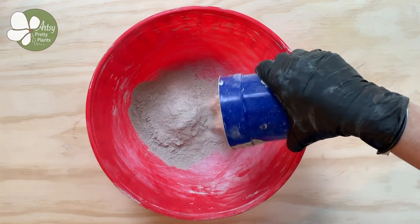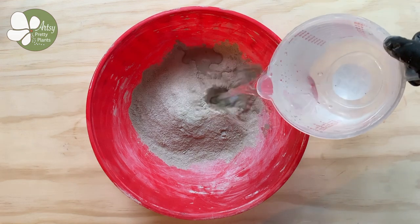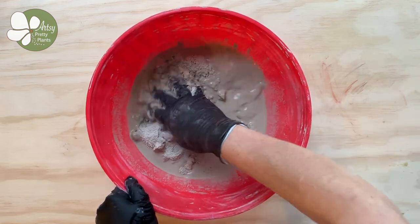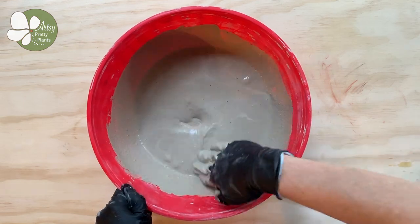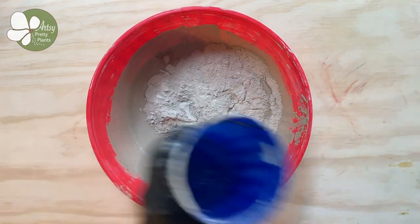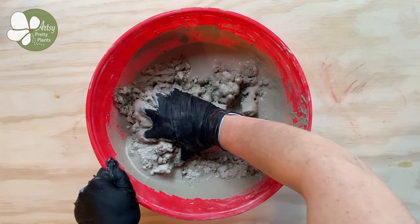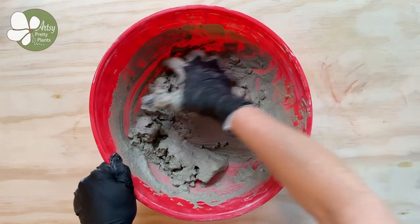Start by mixing the cement to a consistency of a thick shake. You want it to be a consistency where you're able to pour it into the mold. You're going to need a good bit of cement mixture for this. Please don't dump all the cement in at once — mix it up in batches. I used a 16 ounce cup for scooping and ended up mixing up six or seven cups in the end.